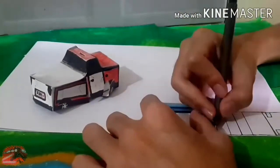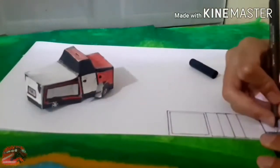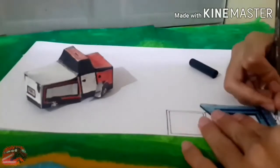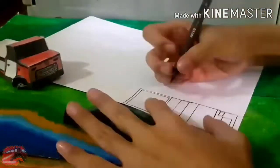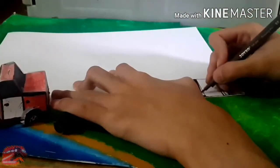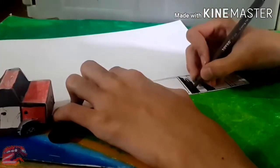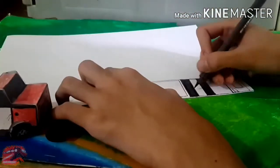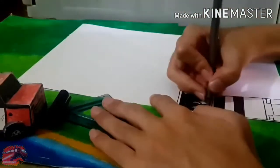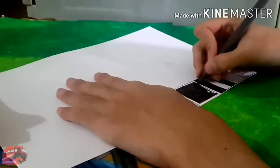Hope you enjoy it. For the materials, you need a ruler, paper, and a drawing pen. For the windows, I colored with a black drawing pen. You can also color it with a black color pencil, or blue — you can do whatever you want, you can choose any color.